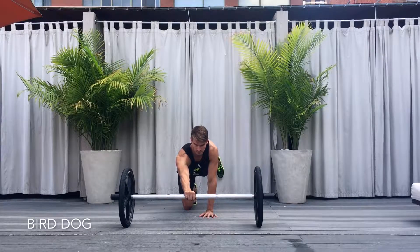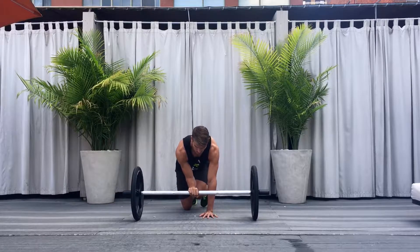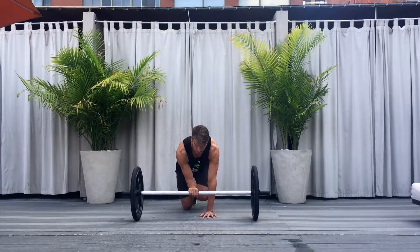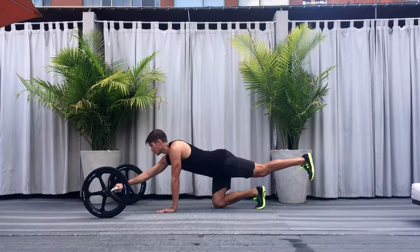Bird Dog. Begin kneeling on all fours with one hand on the ground and the other on the center of the axle. Reach the axle arm forward while simultaneously extending the opposite leg back, making sure to keep the hips and shoulders square to the ground. Return to the starting position and contract the core to reach elbow and knee together.